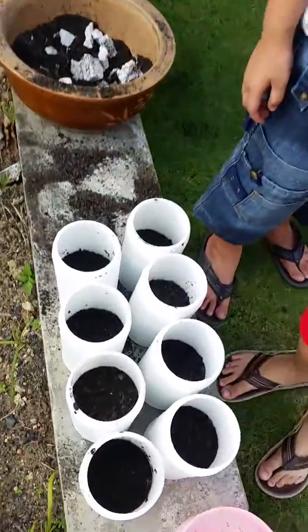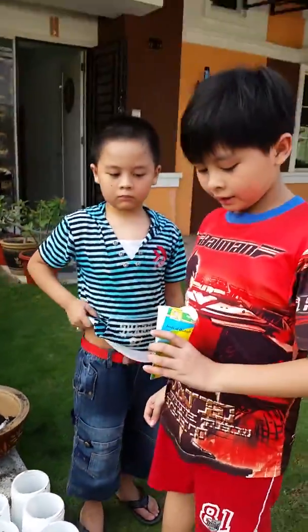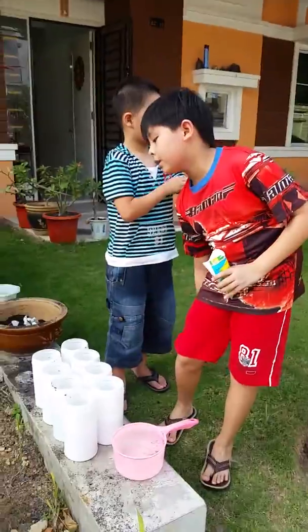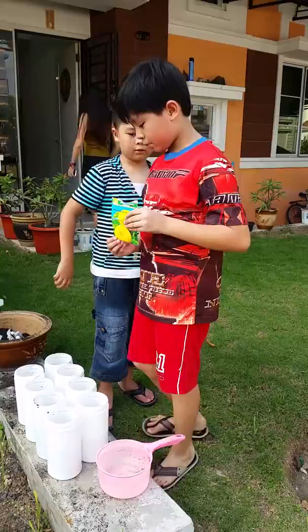Okay guys, we're back and we're already done filling the cups with soil. The next step is we need to put one sunflower seed in each pot.